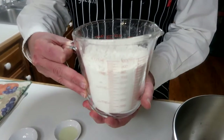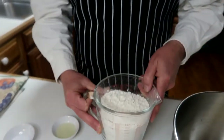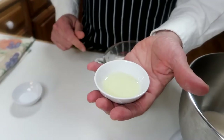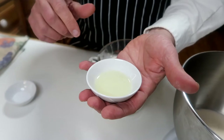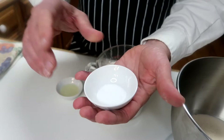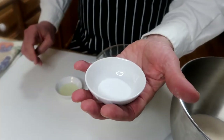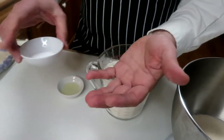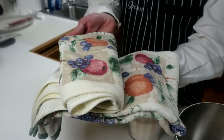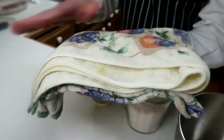While the yeast is proofing, go ahead and measure out three and a half cups of bread flour, one tablespoon of any kind of oil — this is canola oil — and one and a half teaspoons of salt. Also find two kitchen towels that are clean and dampen them lightly.